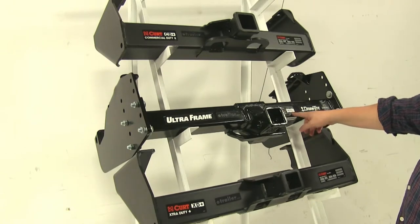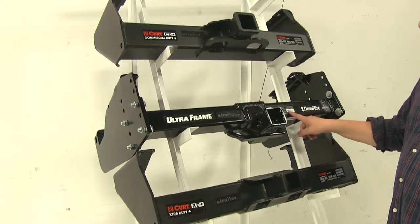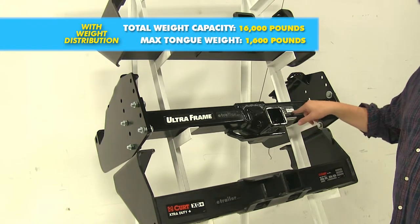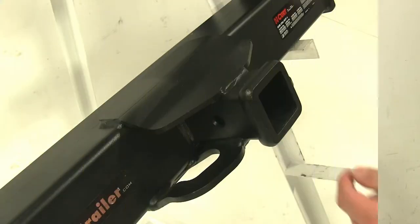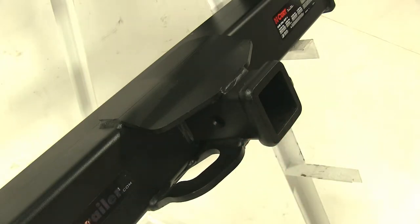When it comes to weight distribution, the Curt hitches will remain the same both for towing and for tongue weight. However, with the Draw-Tite there is a little bit of a difference — towing is going to be bumped up to 16,000 pounds, while the tongue weight will stay the same at 1,600 pounds. Now each of our hitches does have a 5/8 inch pinhole to insert your pin and clip.